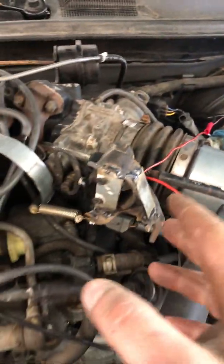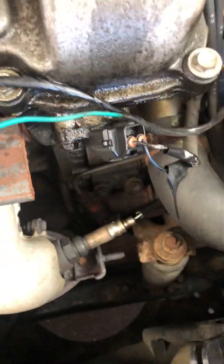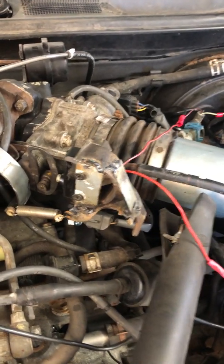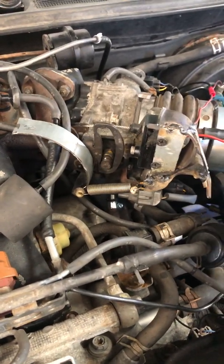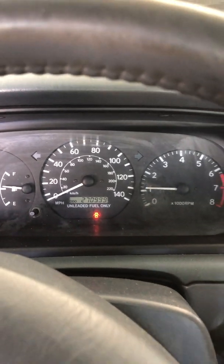When I was driving it I was monitoring oxygen sensor voltages through the scan tool — bank one and bank two — just to make sure I was running rich. And yes, it was very rich, actually pegged rich. But that's a lot better than running lean. We have 270 on the clock and it really, really does run good.